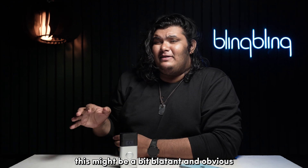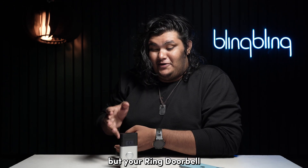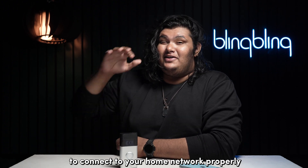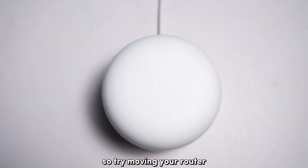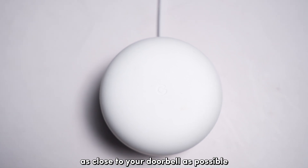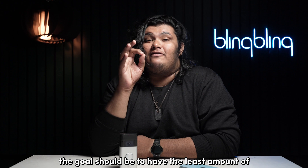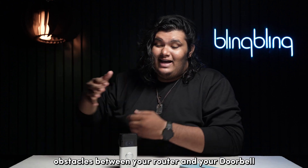This might be a bit obvious, but your Ring Doorbell needs to be in the coverage of your Wi-Fi to connect to your home network properly. So try moving your router as close to your doorbell as possible. The goal should be to have the least amount of obstacles between your router and your doorbell.